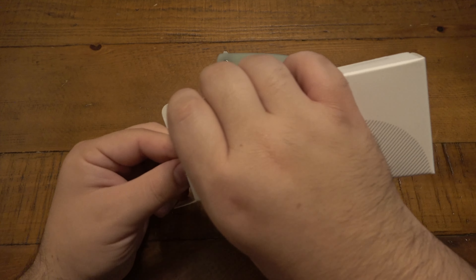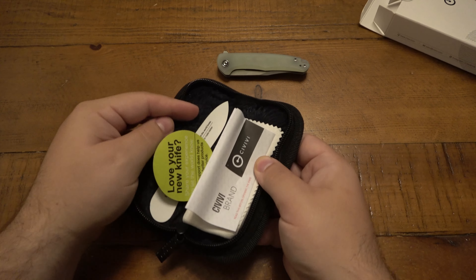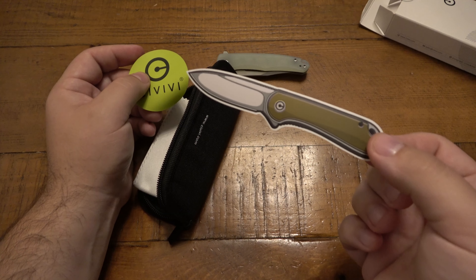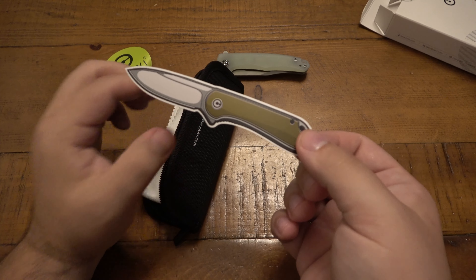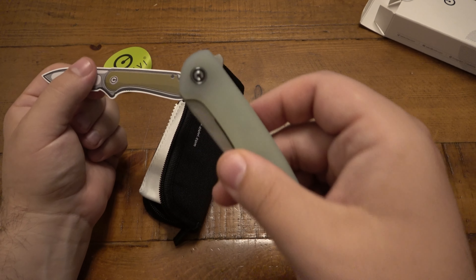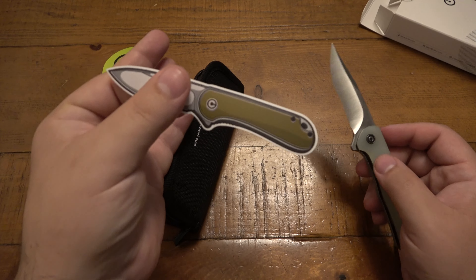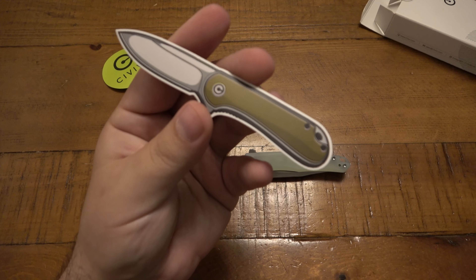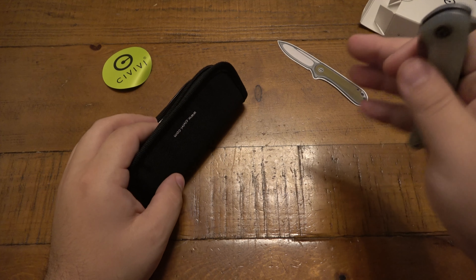Let me pop this out here — I just want to show you the case. It's pretty standard, but in case you haven't seen Civivi knives, you do get a nice little carry case with a zipper. You usually get some decals — you can see there's the Elementum. Mini rant: I do love the Elementum, but if you've never had one, why would you want that decal? If you're going to make decals of the knife, it should probably be the knife that's in the package. If you bought a Mini Sandbar, you'd want a decal of a Mini Sandbar. It's like buying a Spyderco PM2 and getting a sticker of the Endura — it just doesn't make much sense. I'm not complaining about free stuff, but you get what I'm saying.